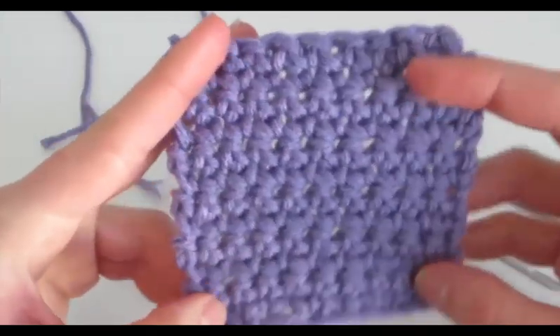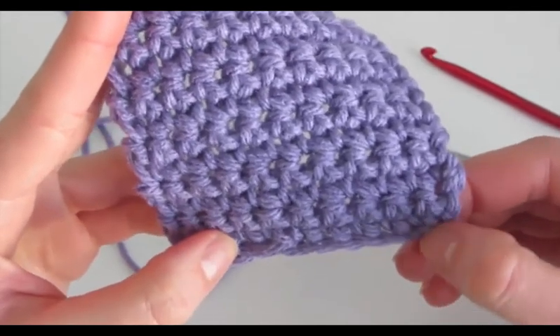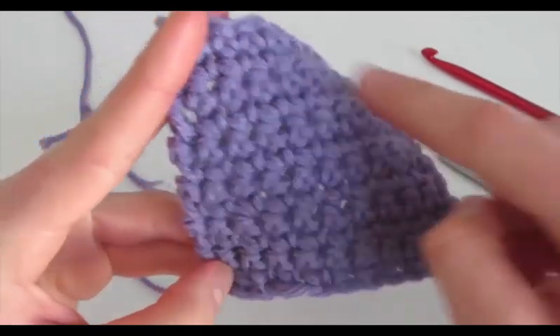So there's our little swatch, where we chained 11, then inserted our hook into the second chain — because the other one was our turning stitch — and we did single crochet all the way across.